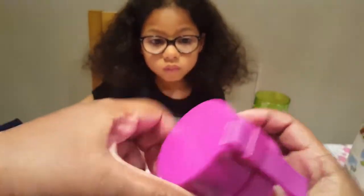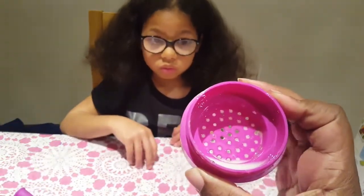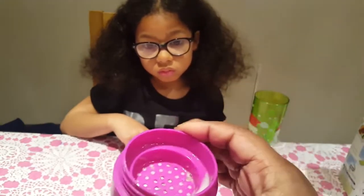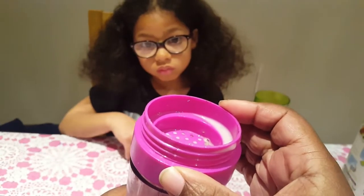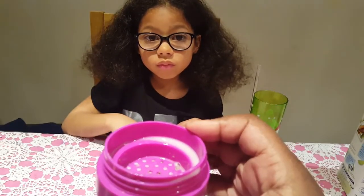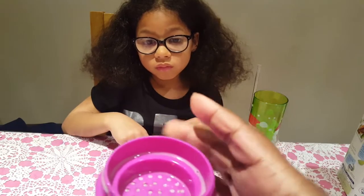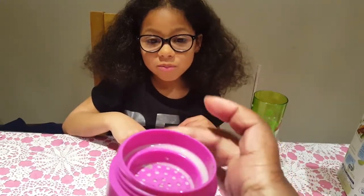It has a strainer at the top. So wherever you go, if you're taking this to work, you can drink directly from it because it strains the bits and pieces out from the smoothie that you don't like.